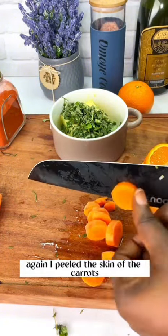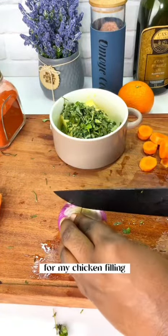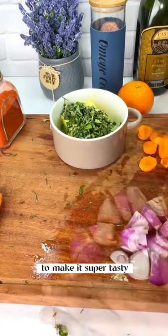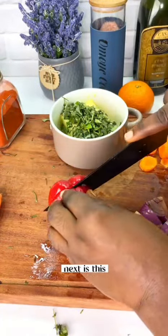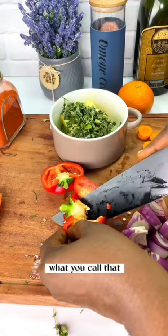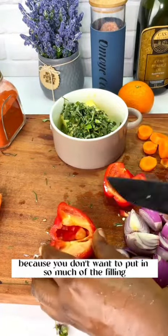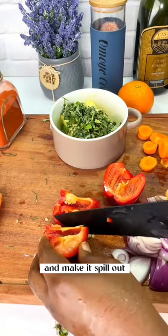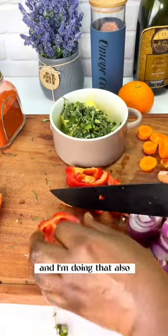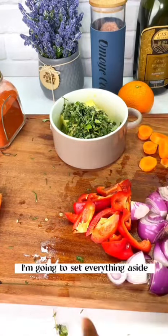I'm going to dice my carrots — I've peeled the skin so you can take out all the dirt. Here I'm just prepping all the ingredients for the chicken filling, which is what is going to go into that chicken to make it super tasty and delicious. Next is the bell pepper — you can do a mix of red, green, yellow, whatever is available. It depends on the size of the chicken; you don't want too much filling spilling out while you're grilling. I'm dicing this into smaller pieces.